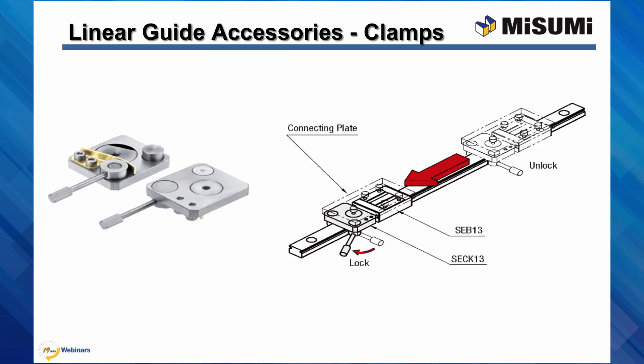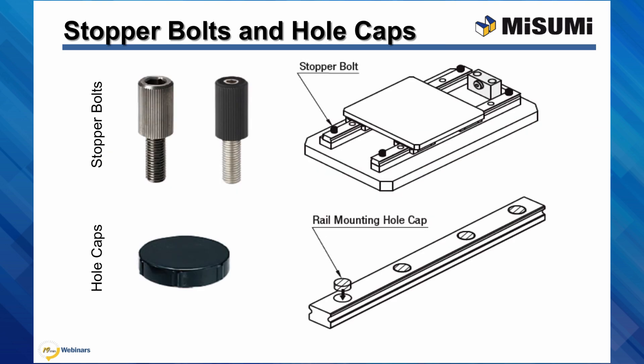Once the rails are installed, some accessories are available that might be useful. For example, Misumi sells linear guide clamps — these clamps allow the block to be locked into position using a cam to press against the rail. A simple method of providing a hard stop to prevent the blocks from coming off the rail is to use stopper bolts. These bolts replace the mounting screws at the ends of the rail and are long enough to physically prevent the blocks from coming off. If the block would come into regular contact with them, a dedicated stopper with a softer material, like a urethane tip stopper bolt, should be used. Finally, hole caps can be used to keep debris out of the mounting holes in the block, and can also be used for aesthetic purposes.